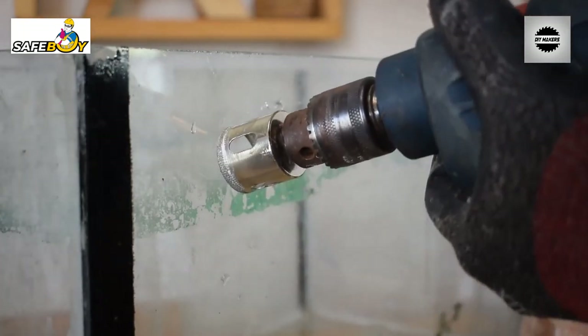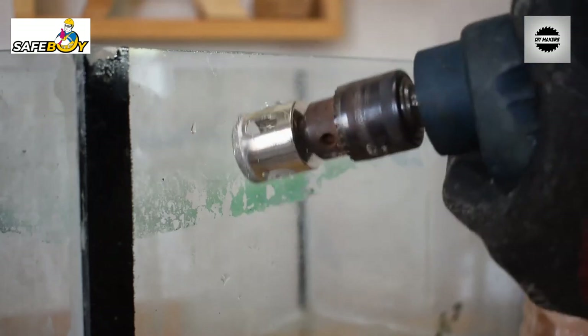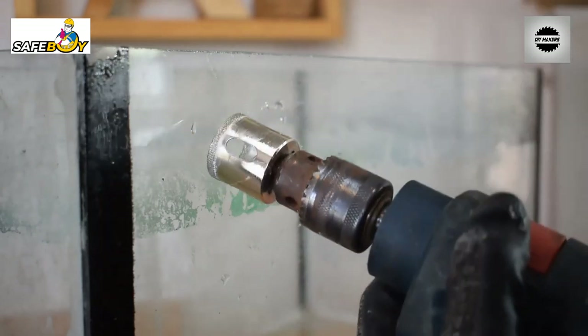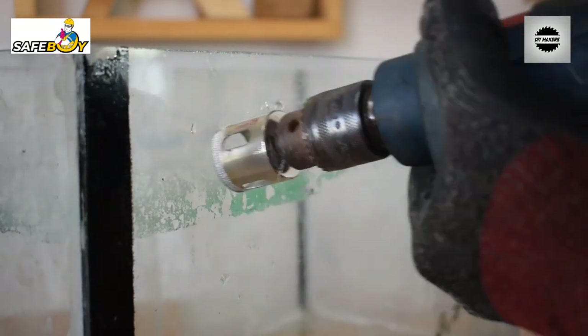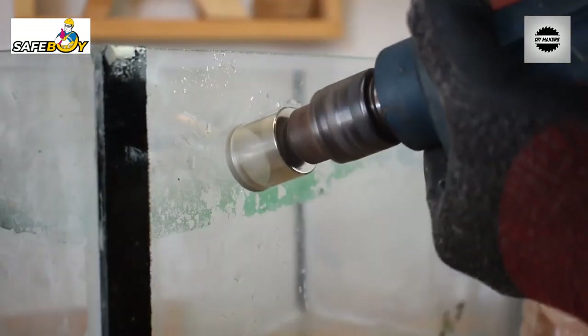I am going to start at an angle — a 45-degree angle. Begin drilling at a 45-degree angle to score the glass surface before going straight.